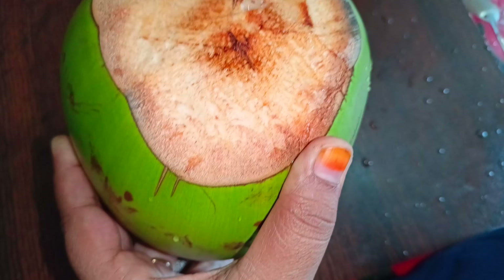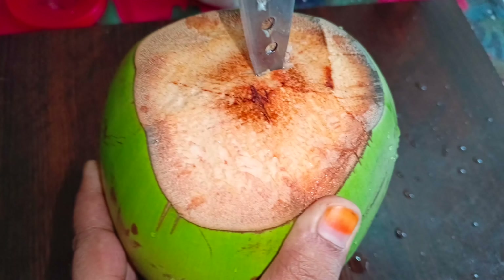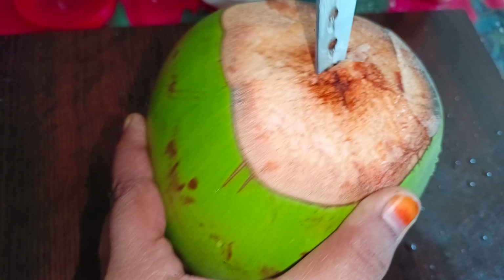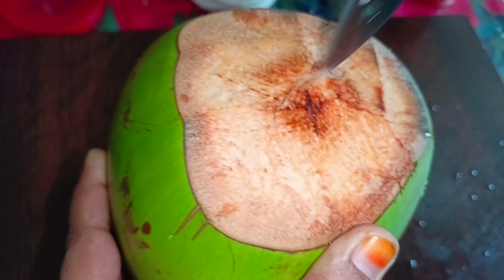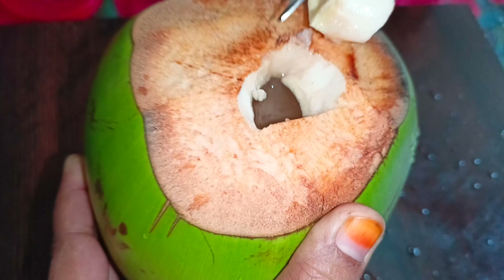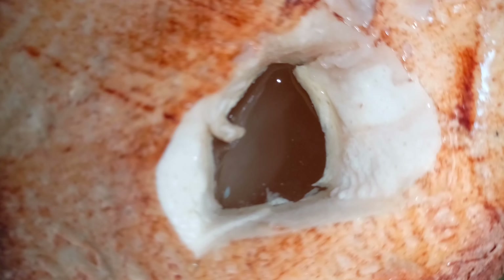This is something like chingri malai curry that I have eaten before. I bought fresh coconut (dab) from the market and now I will clean and process it.